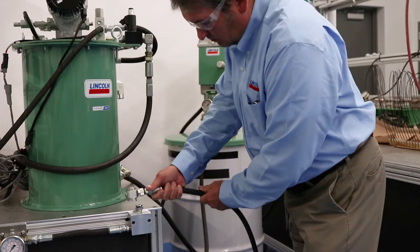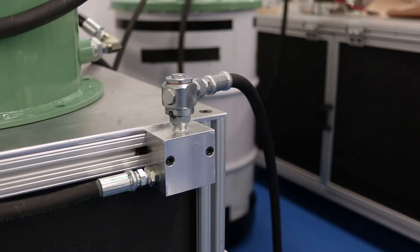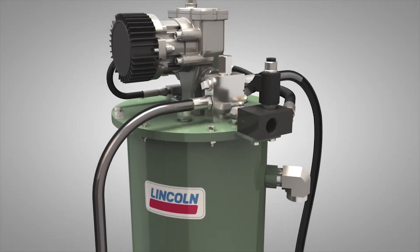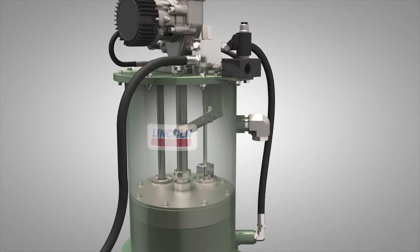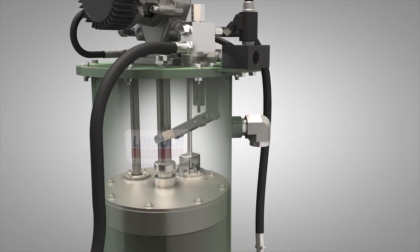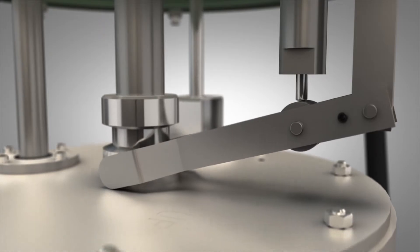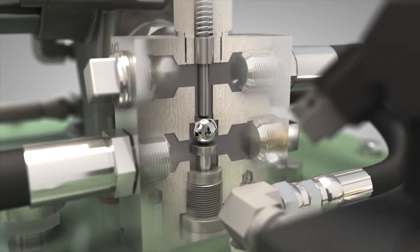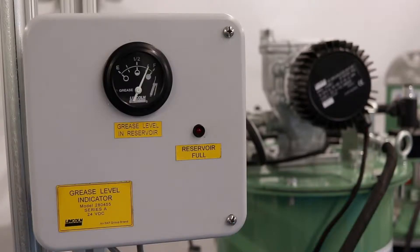Grease enters the system from an end user's fill pump through a fill line connected to the system's button head fitting. Before it enters the reservoir it's pumped through the mechanical shutoff valve located externally on top of the reservoir. As the grease enters the reservoir it pushes the follower up, which makes contact with a mechanical lever arm. The lever arm actuates until it contacts a pin in the shutoff valve and then shuts off the flow of grease when it reaches the full mark.